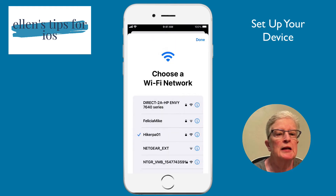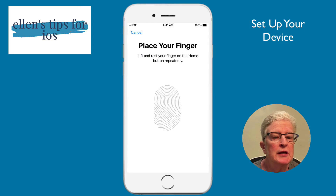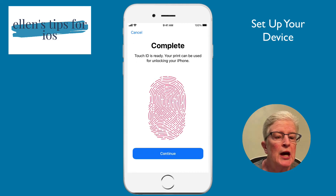In the next screen, you'll be asked to choose your Wi-Fi network and you'll need to know your password. I've already added mine. Now we're ready to set up Touch ID. You can choose to set this up later if you want. I'm going to tap Continue and start using my right thumb, adjusting my grip to catch the outside of my thumbprint. And now it's complete — I'll tap on Continue.